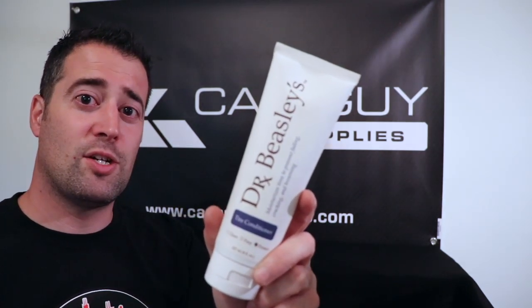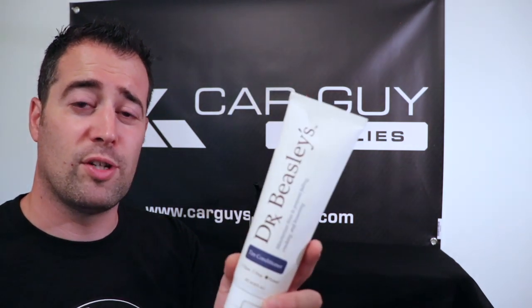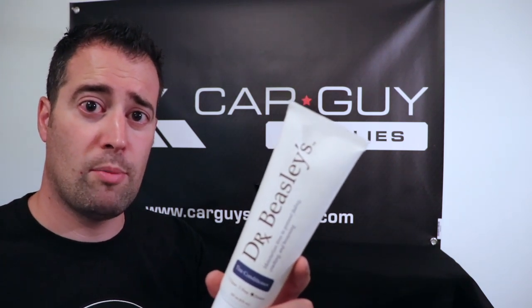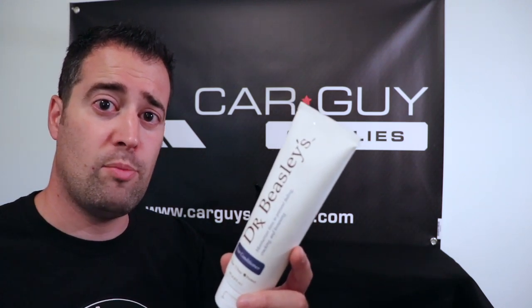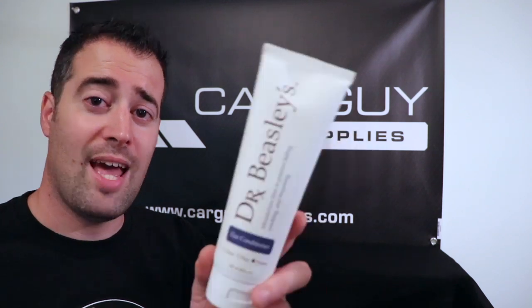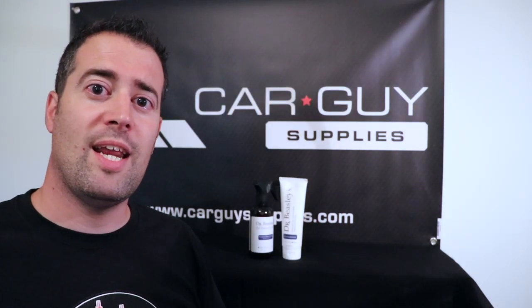Same goes with the tire conditioner. This product is really nice, very easy to use, and it brings a beautiful shine to the rubber. You could also use this on any exterior rubber pieces as well, but it is designed for tires for UV protection and to protect against cracking, fading, and browning. Excellent product to use — definitely a premium tire conditioner.